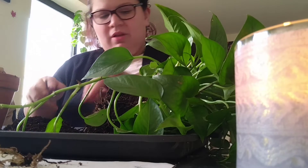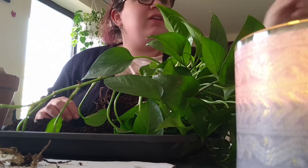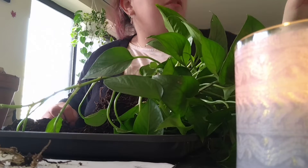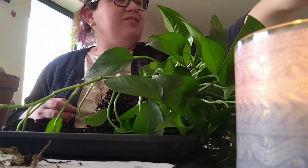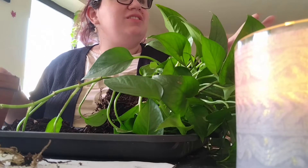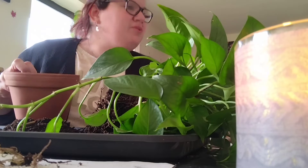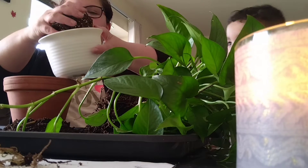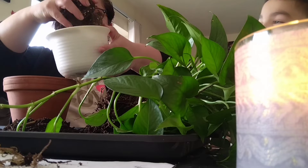Can you go get that white pot — right there, not the other one. Gentle, gentle, gentle. There's a lot — don't do anything, okay, come here. I have some dry soil here.